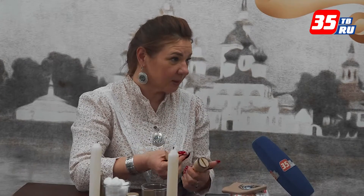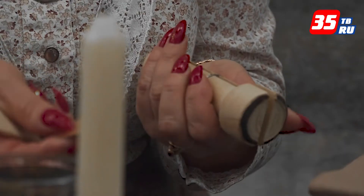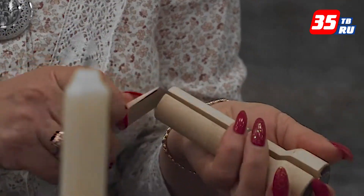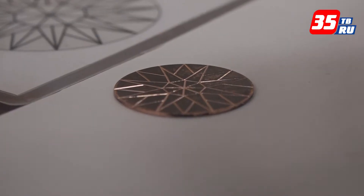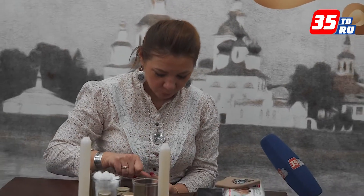Монетку вставляем — медная монетка. Здесь пробуем на меди, чтобы было подешевле. Медную монеточку берем, вставляем её в держалочку, вот так вот закрепляем — и уже удобно наносить гравировку. Берем инструмент, который называется штихель, и этим инструментом гравируем.